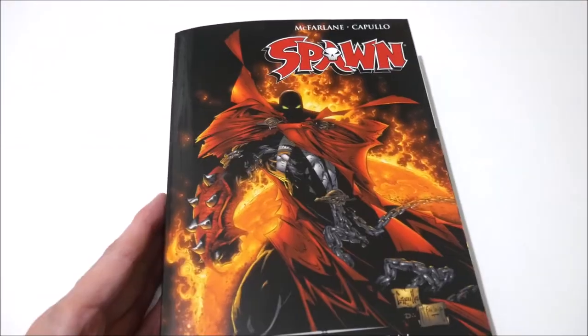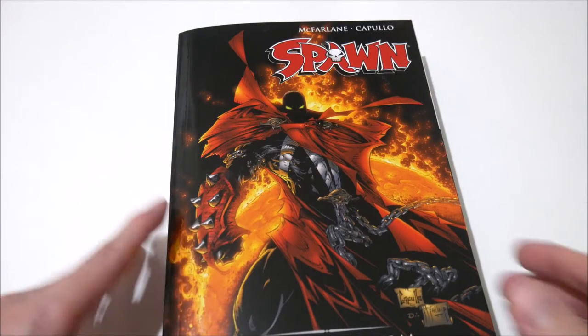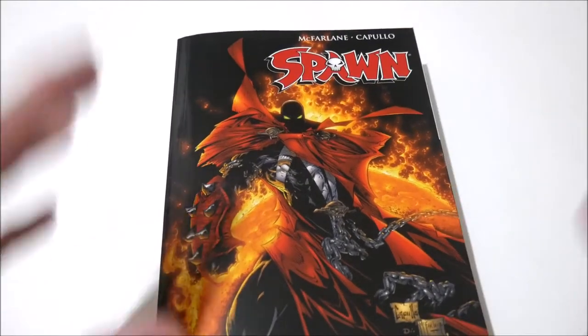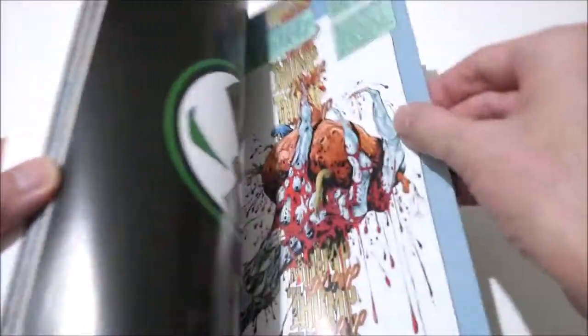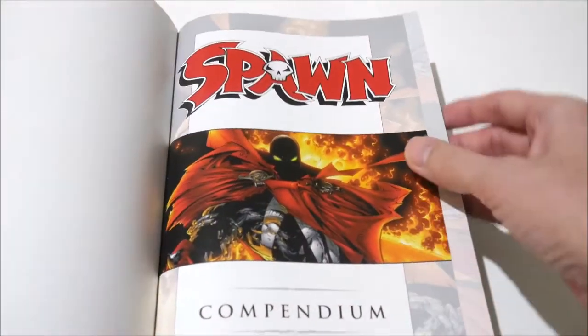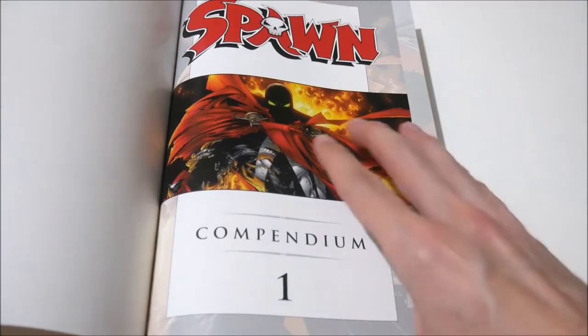With a $59.99 cover price, you are basically paying sixty dollars for a soft cover, glued binding volume of 50 issues of Spawn in order, in color, with high quality pages. The coloring and paper quality are glossy — it covers the first few years of the series.